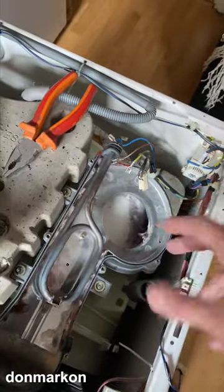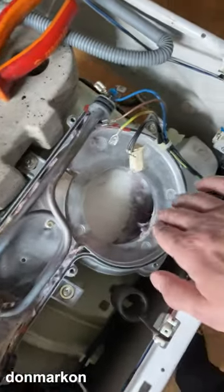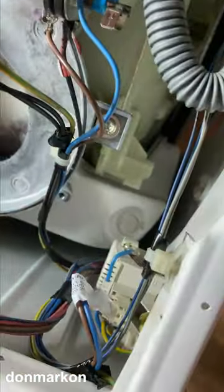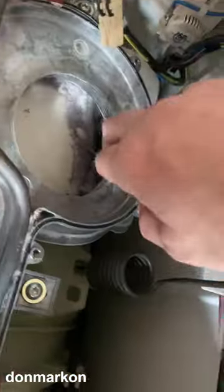To access the condenser, you need to remove the vent and the heating element first. Only after that can you access the condenser, which is located on the back part of the machine, and then remove it.